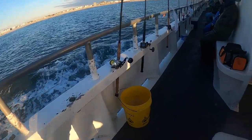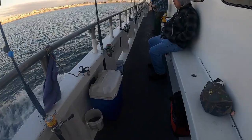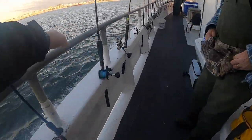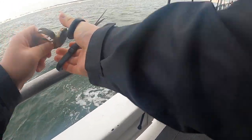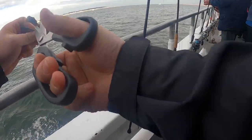I'm on the Ocean Explorer — it's about almost eight o'clock right now and we're going to our first spot, so hopefully we can get something nice out there and get some bites. That one got me.